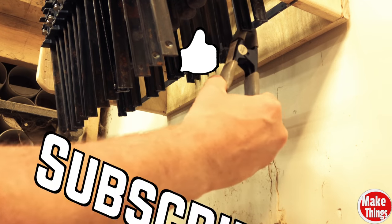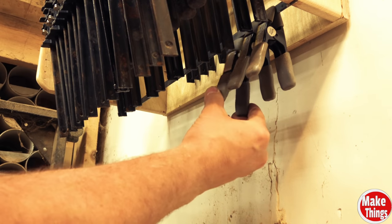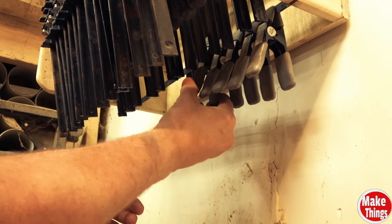Hit the thumbs up, subscribe, ring the bell, and I thank you so much for being a part of my shop. Please leave a comment below. Come find me on Instagram at MakeThingsWithRob, and remember to keep making things.